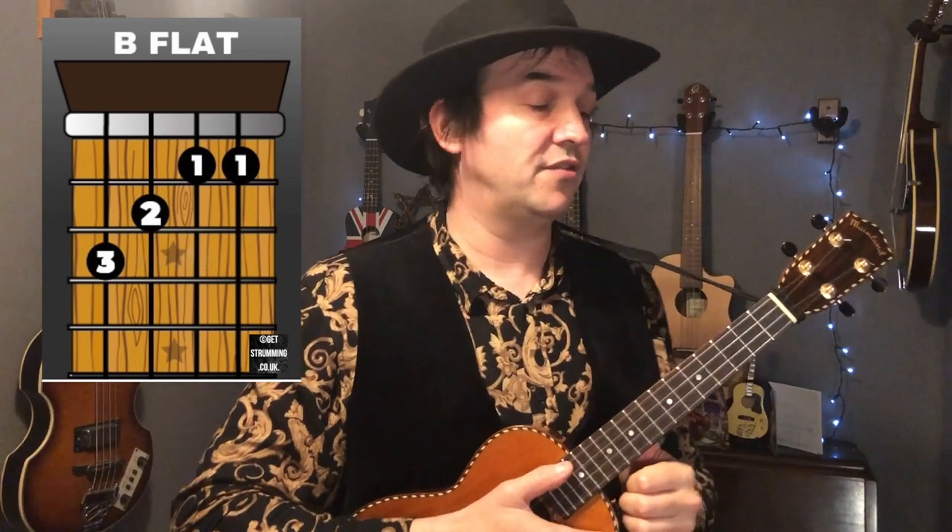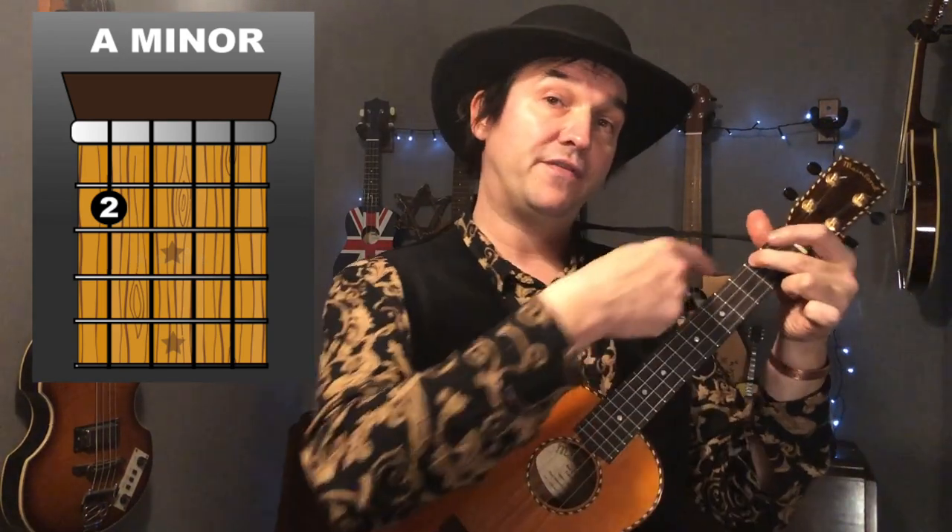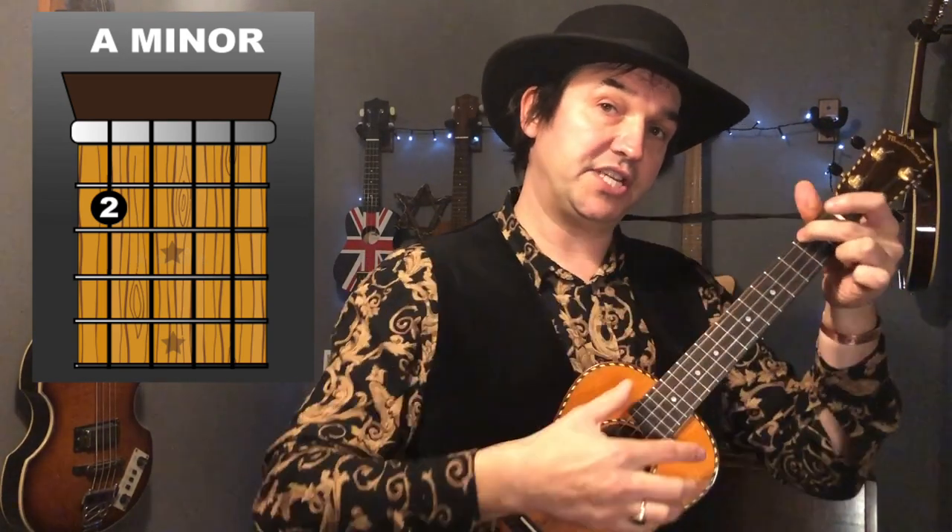Next up we've got another easy chord — that's the A minor. You're going to be using your middle finger, your second finger, and your second finger goes on the second fret, fourth string — that's the string closest to your face.